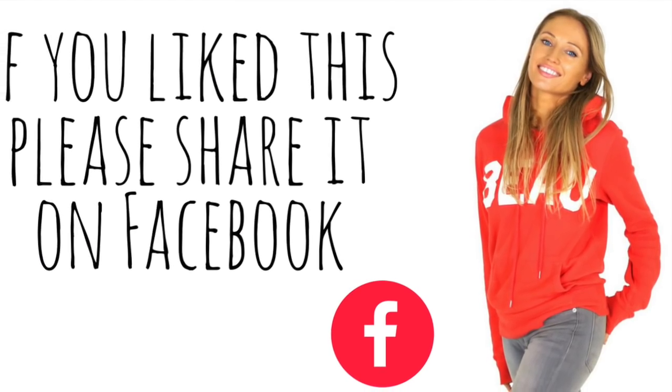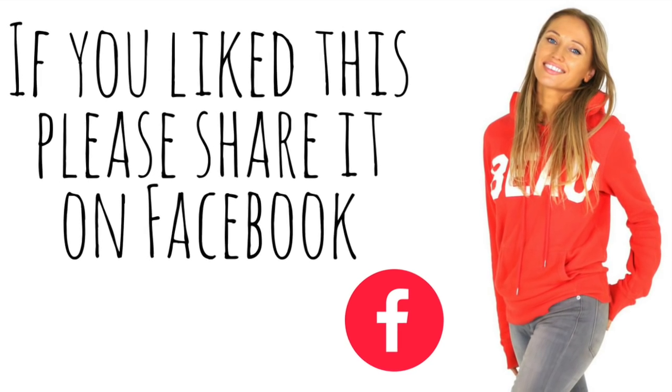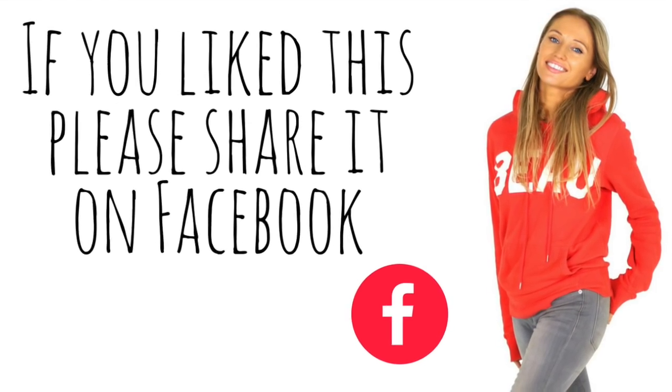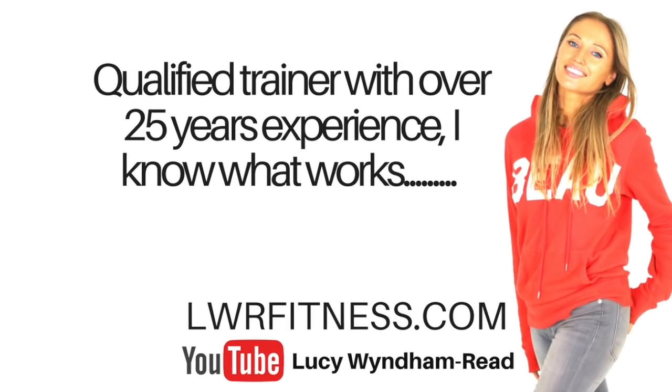My job as an online trainer on YouTube is to make sure I give fitness to absolutely everyone, no matter what age or ability — we all deserve the right to have real good health.